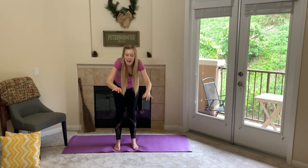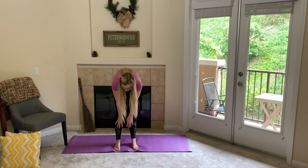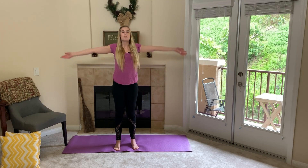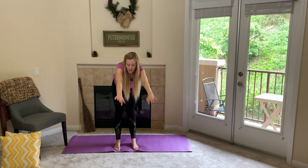We can hang our bodies like this and try to touch the ground. You can try to touch all the way to your toes, you can try to touch the floor, but the most important thing is to start up here and bend all the way down.